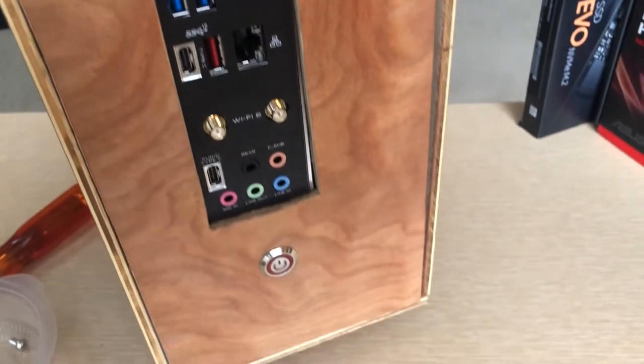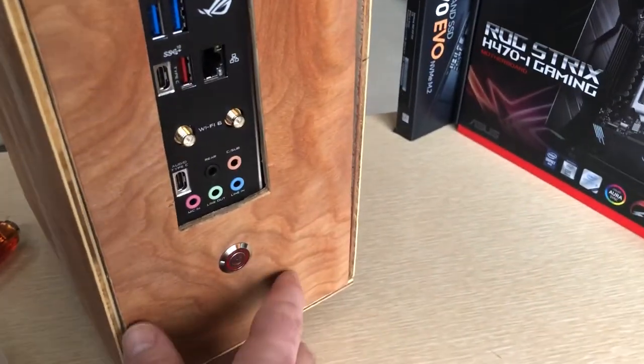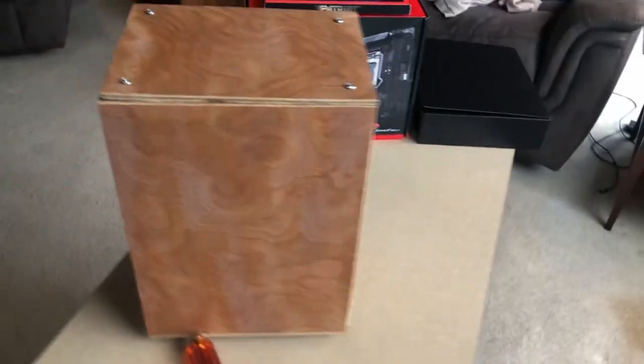And there we have it — look at that! That front panel looks really nice in there. Got a nice big push button to turn it on, and I think it's going to look great out in the living room.